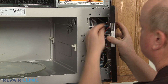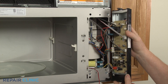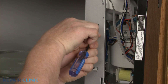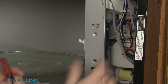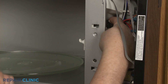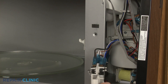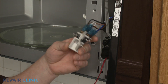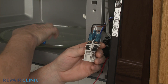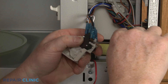Disconnect the thermistor wire connector to move the cover out of the way. Use a T10 Torx bit to unthread the screw securing the switch holder. Insert a flathead screwdriver to fully release the latch to detach the holder. Use needle nose pliers to remove the interlock spring. You can now carefully detach the two switches to fully remove the old switch holder.